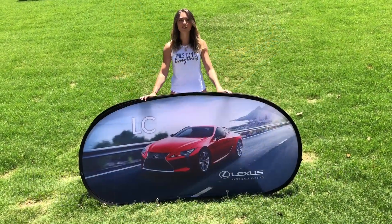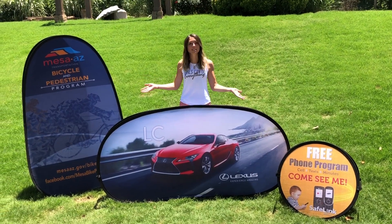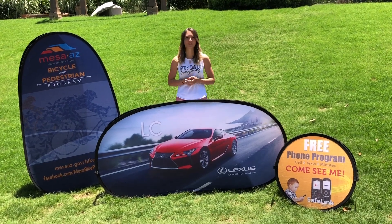And here's the finished display. As you can see, we have many different sizes and colors and they're as easily assembled as disassembled.